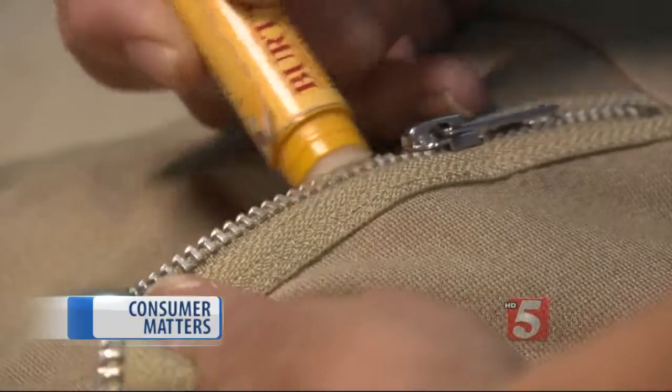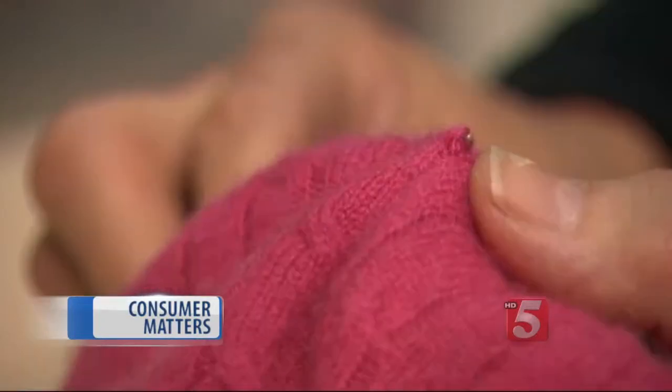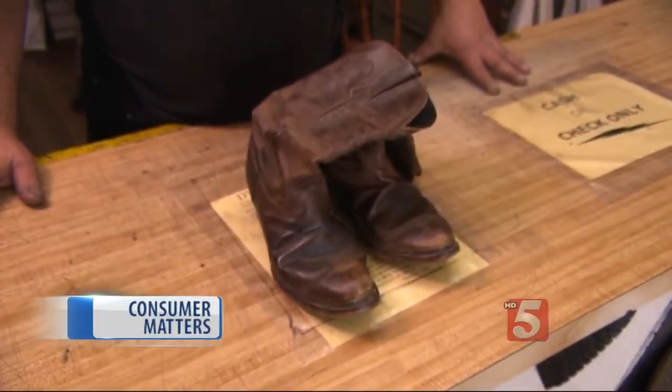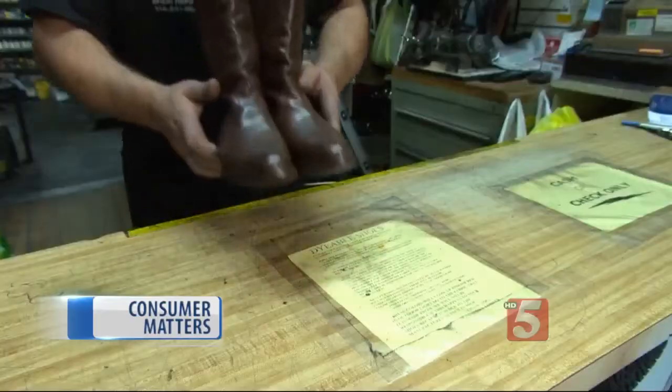Lip balm to loosen stuck zippers, a crochet hook to easily fix clothing snags, and spend six bucks for a brush and neutral colored polish that'll brighten your leather shoes. If your favorite boots are truly worn, a visit to the cobbler can add years to their life.